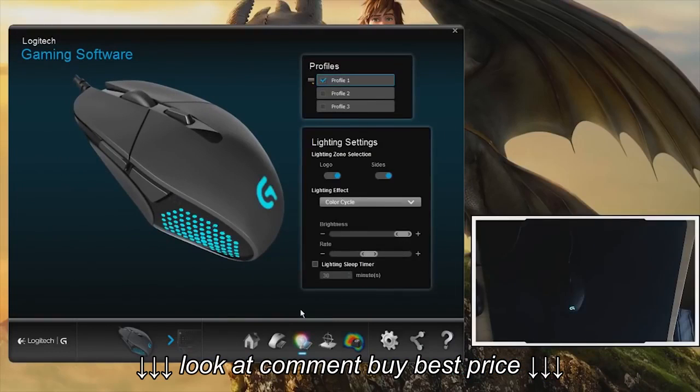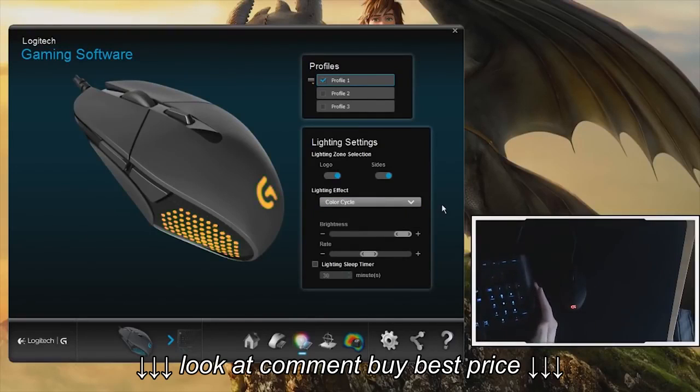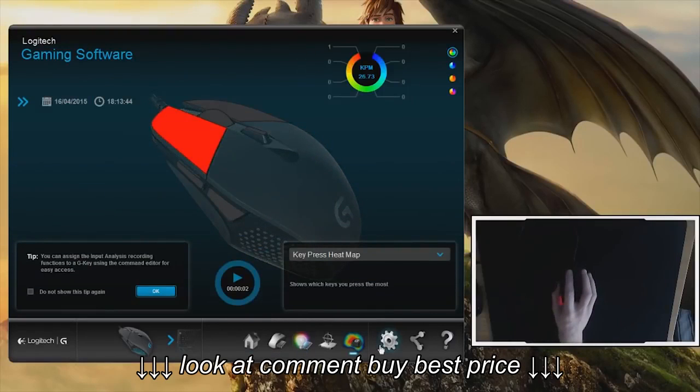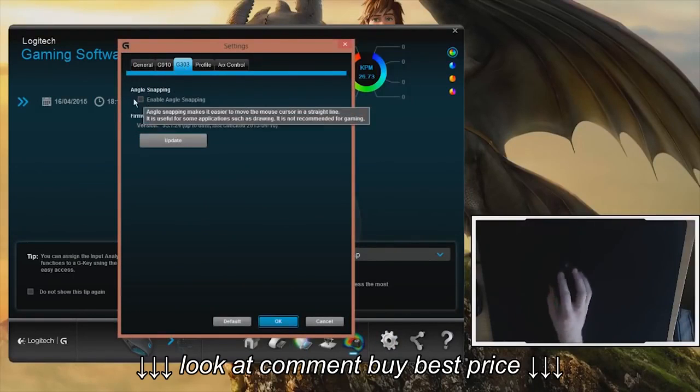When I first set up the G303, the installation window suggested that I download Logitech Gaming Software to take advantage of the G303's features. Without it, you can't change the light color, light pattern, or DPI settings, so it's better to install it. The software is free and easy to use.